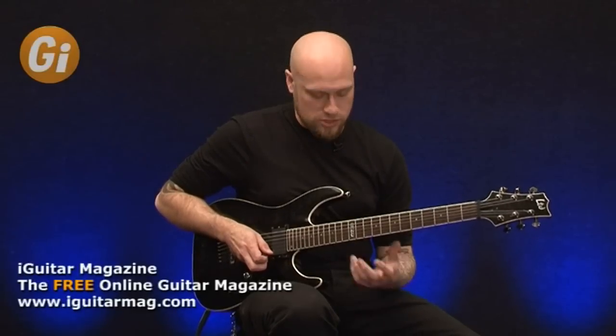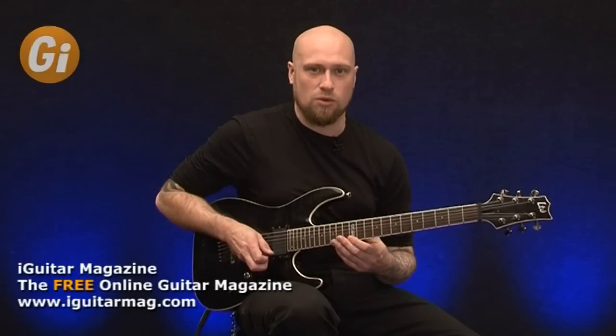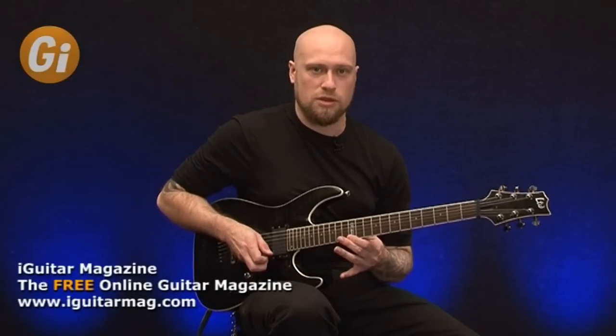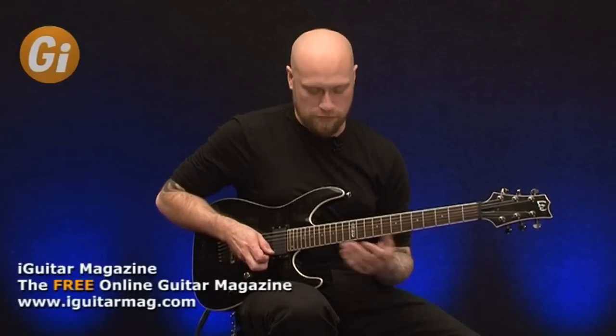The other thing to take into consideration is when I do licks like this, I'm kind of pushing my first finger down quite hard, and also pushing my thumb against the neck quite hard as well, just so I can get more leverage into the middle and third fingers.